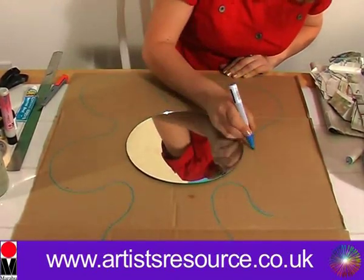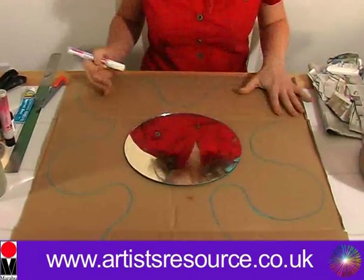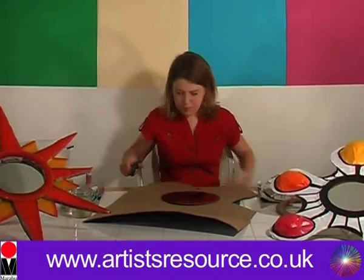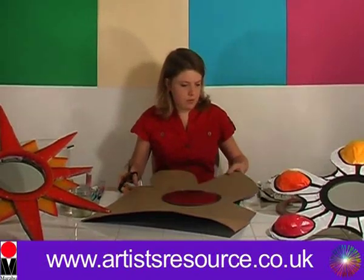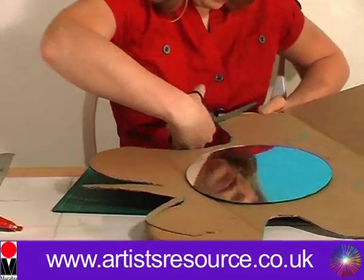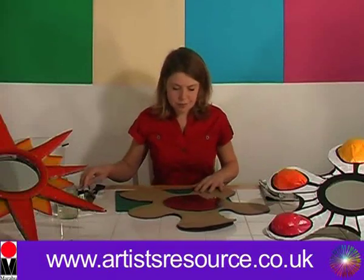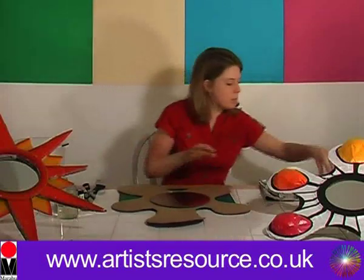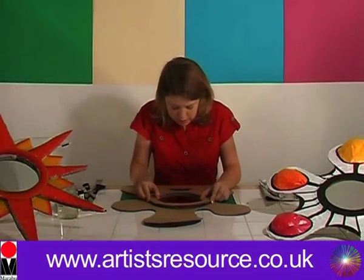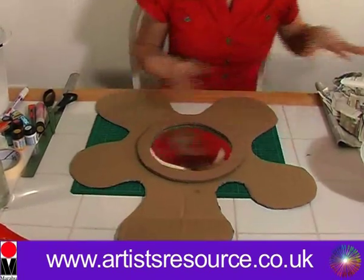We'll just do it a little bit around there. Now we want to cut this shape out. And now we're going to get our hoop and stick that onto the mirror. That is looking really great. Now let's get our newspaper.